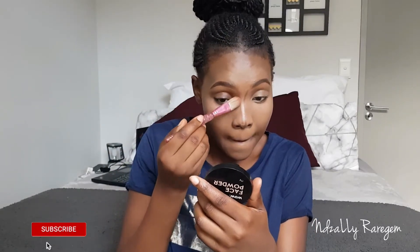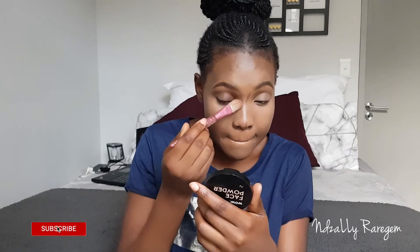I went on and took my flat foundation brush to blend the contouring into my nose. I'm trying this L-contouring technique and just want to see how it will go.